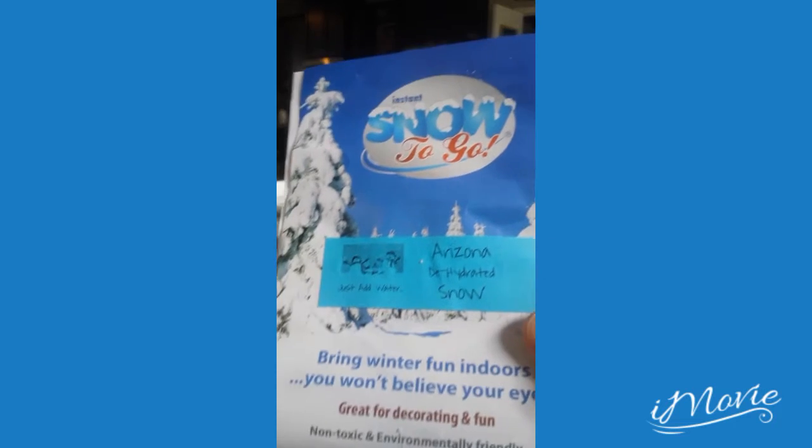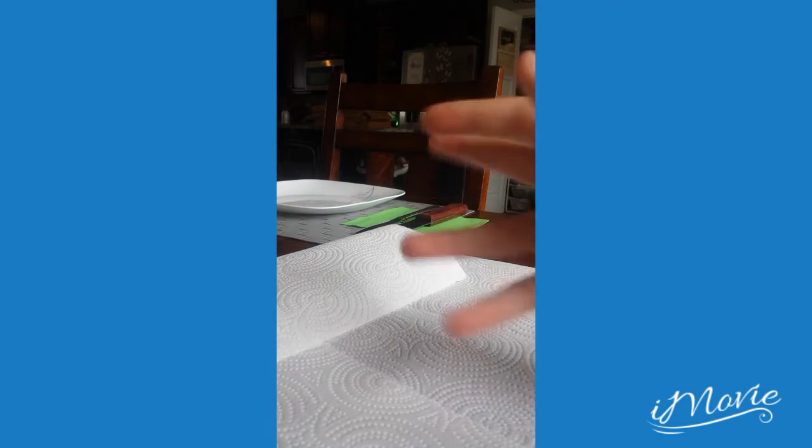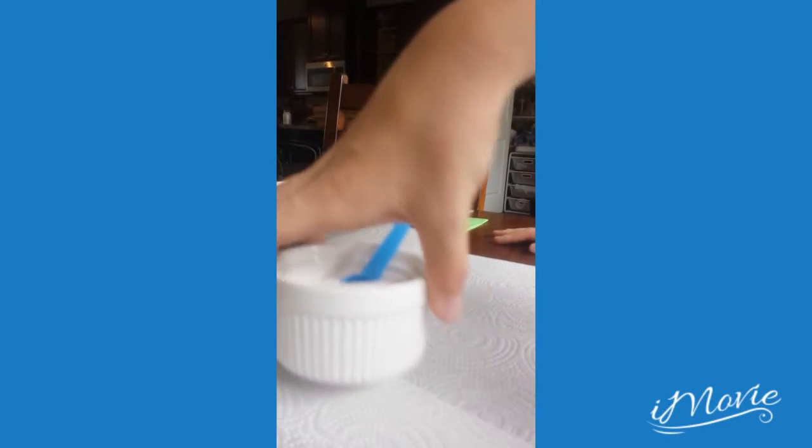Hey guys, we're gonna make this really quick video. I went to Arizona a little bit ago and I got this dehydrated snow — we're gonna check it out. We got Louie here again. This is my hand, that's his hand. Here it is, right here.